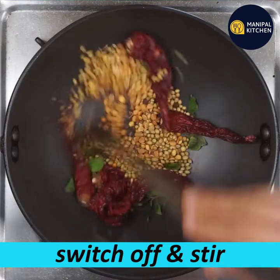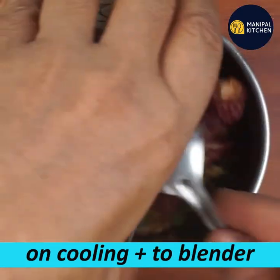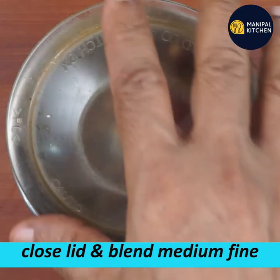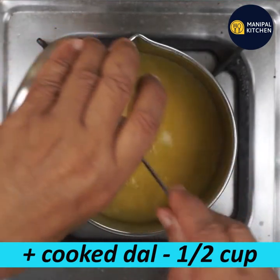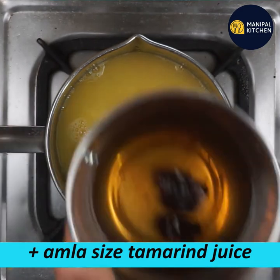If you use a blender bowl, you can use it to make a medium-fine powder. Use a blender bowl to grind it.